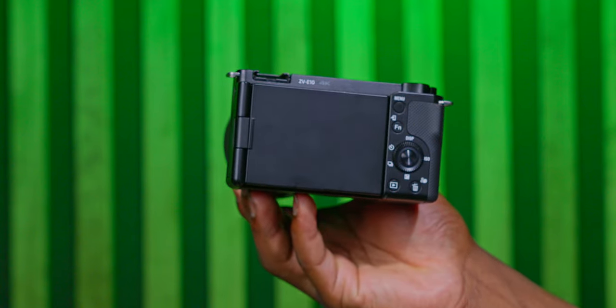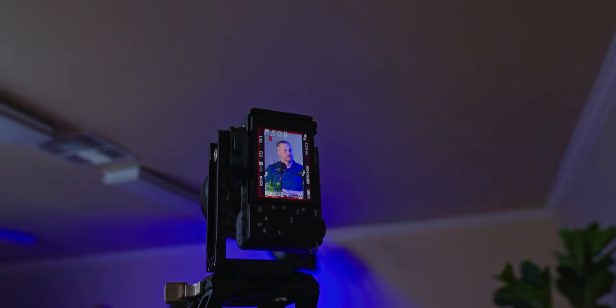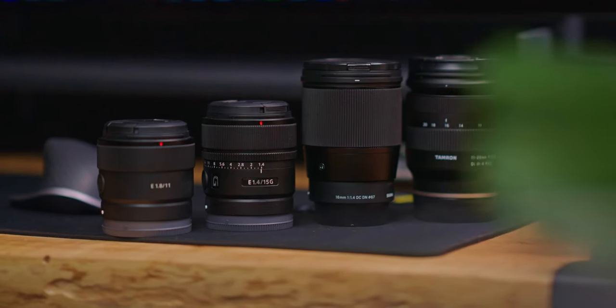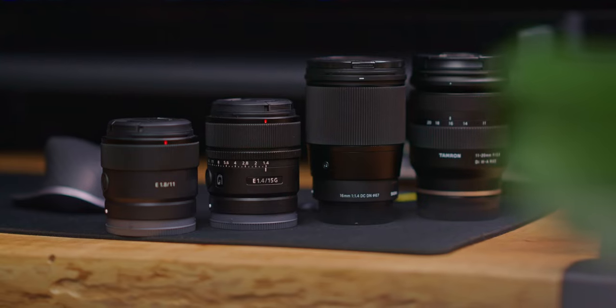Whether you're a new buyer to the Sony ZV-E10 or a creator looking for the best vlogging and content creating lens, today I've tested four of the best lenses for the Sony ZV-E10 and I'll be sharing my experience in this video.